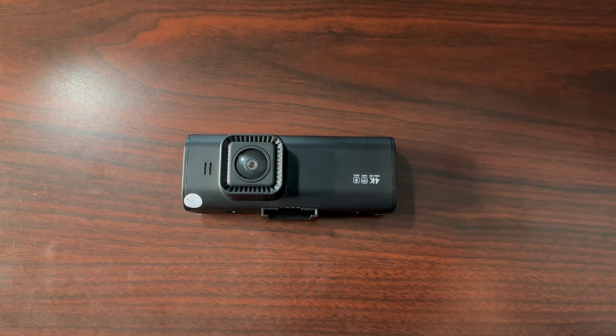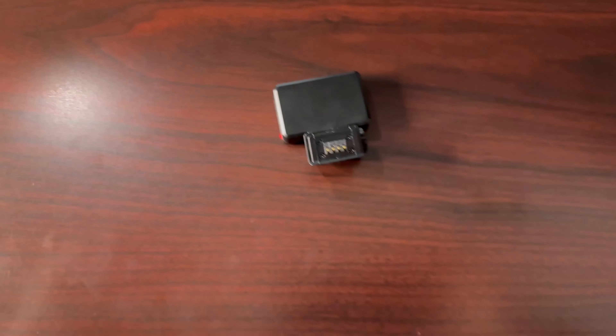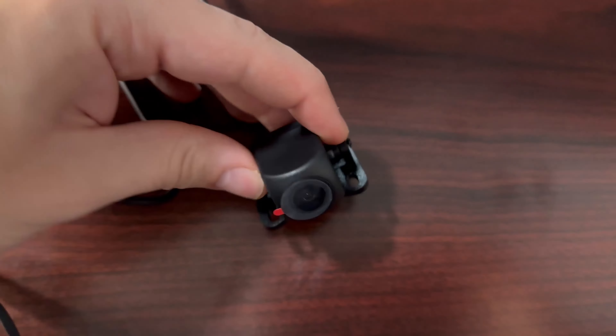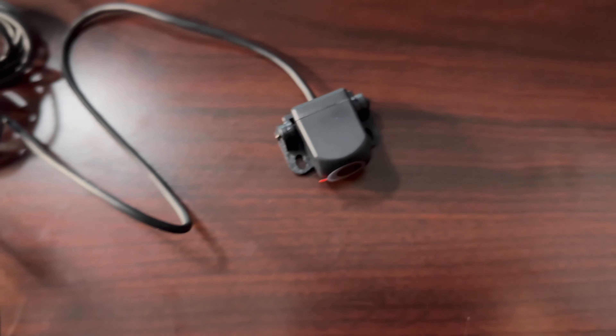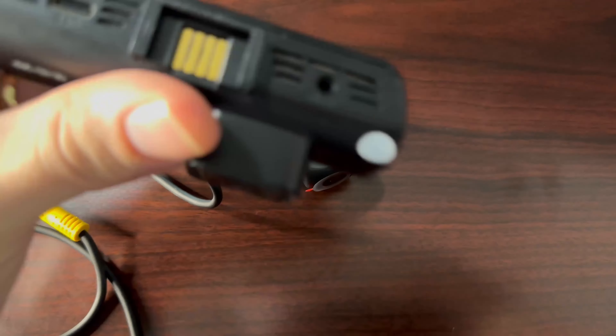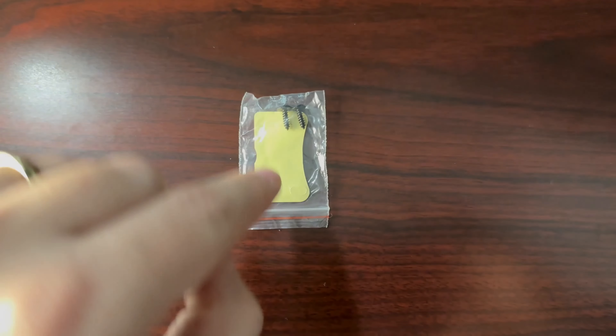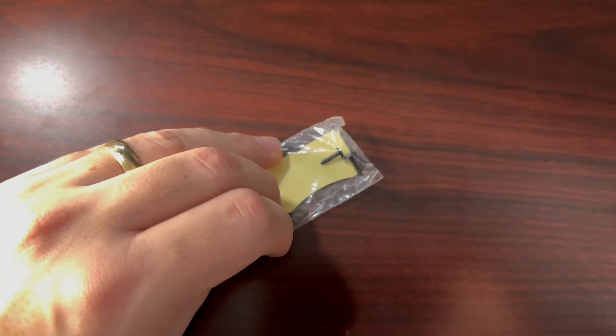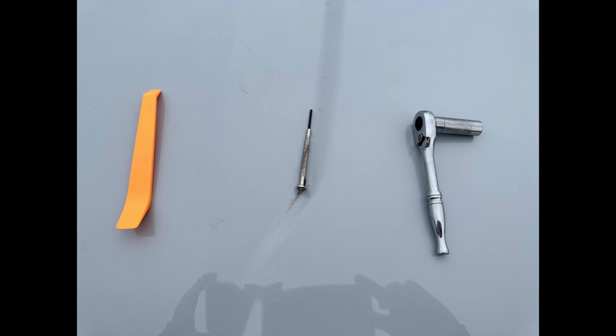In the kit you're going to get the main camera itself, plus a little mounting piece that attaches to the camera and sticks to the windshield with 3M tape. You'll also get the rear camera, which plugs into the main camera through the aux port. In a small kit you'll get screws and additional 3M tape, which lets you either screw the rear camera somewhere or stick it in place.